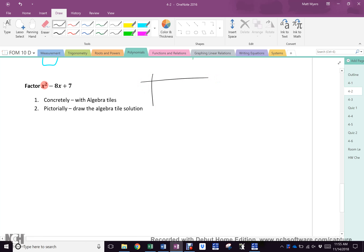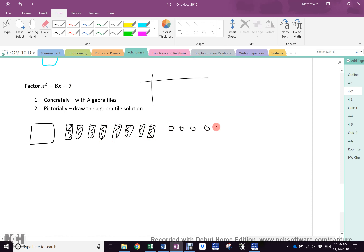So, what do I have right here? I have an x squared, yeah? What do I have right here? Eight bars — three, four, five, six, seven, eight. Agreed? And what do I have right here? Seven little guys, yeah? So, let's put these into a rectangle.